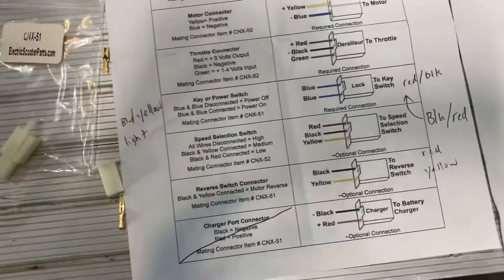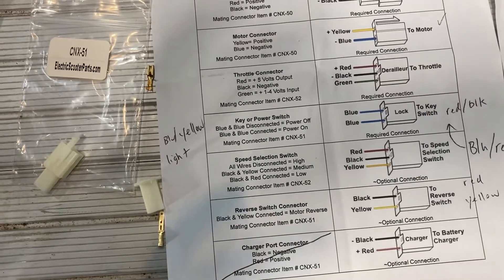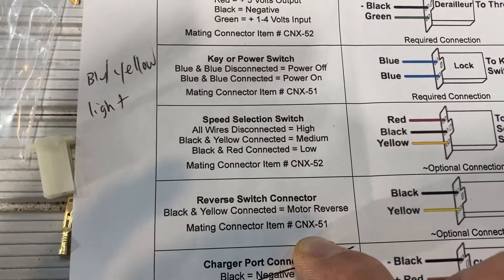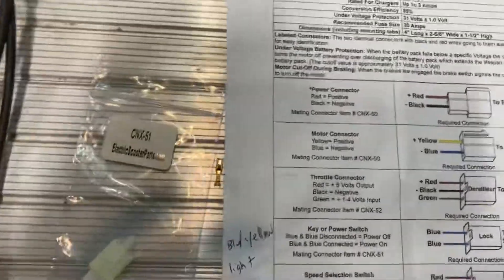If you look at the listing through electricscooterparts.com — I am not paid by them in any way, it just worked out well — the listing will tell you which connectors you need. You'll need CNX 51s, 52s, and 50s. The 50s are the big ones for your motor connections and power connections.